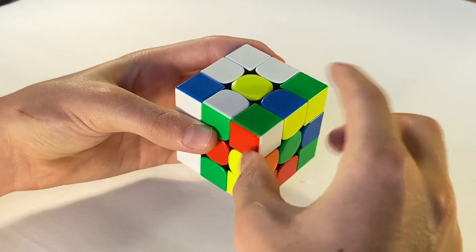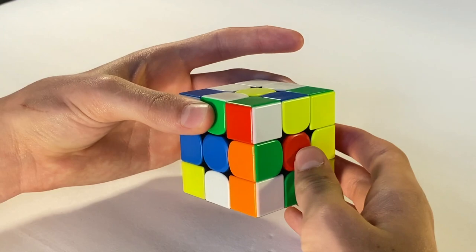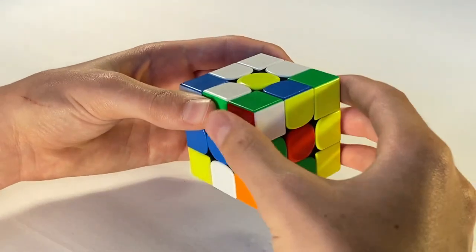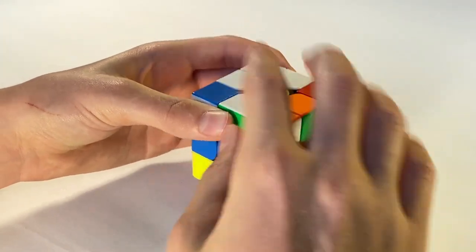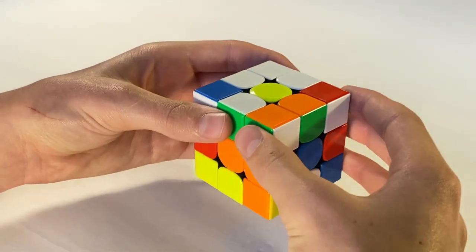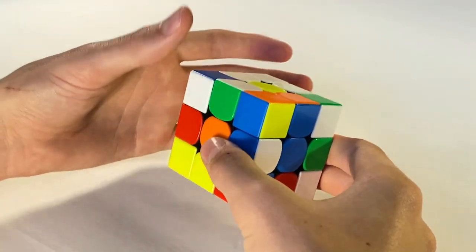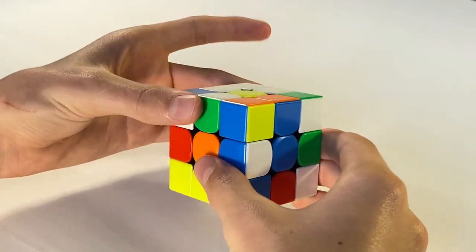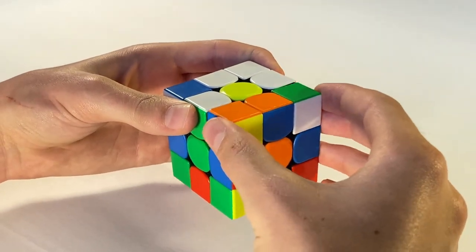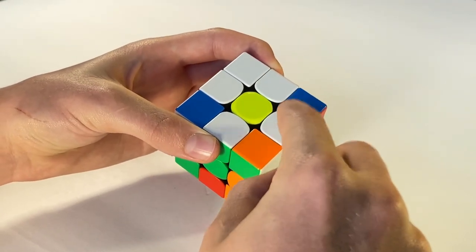As you can see I did not get a white edge piece, so we're gonna hold the top layer with one hand and turn the bottom two layers with the other hand, and continue turning the right side five times or until we get a white edge piece. As you can see I didn't get a white edge piece — no petal, no problem. Hold the top layer with one hand and turn the bottom two layers with the other hand and continue turning the right side five times. As you can see I got my last white edge piece in its correct position.